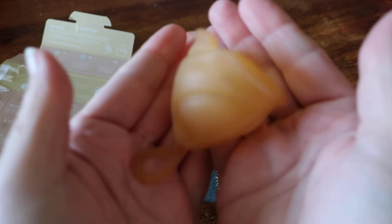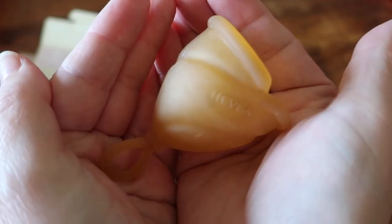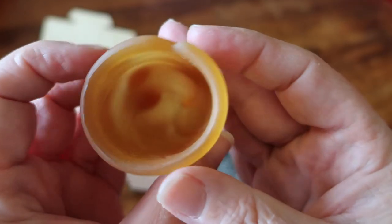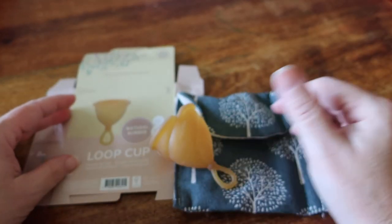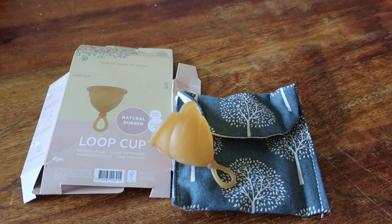It's got Hever branding on the side. This is what the cup looks like up close. So this is the natural rubber Loop Cup by Hever. I will post all of the links down below and will be reviewing this cup over the next three to four periods.